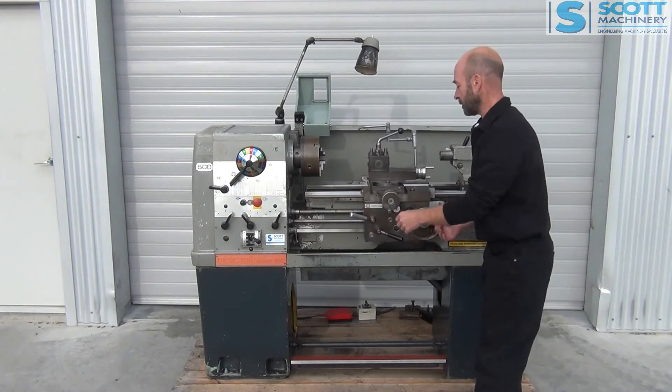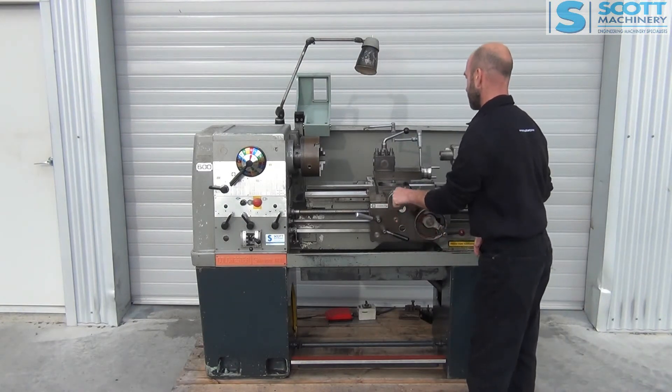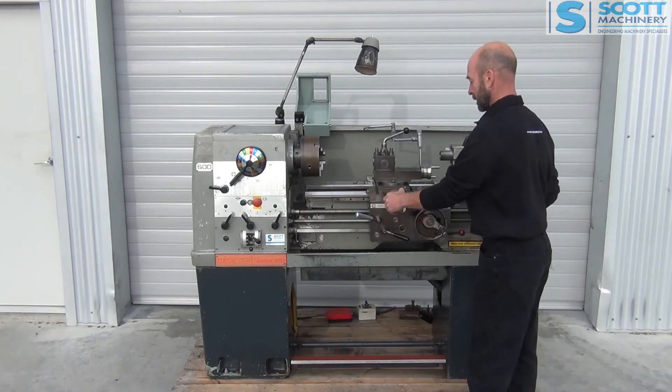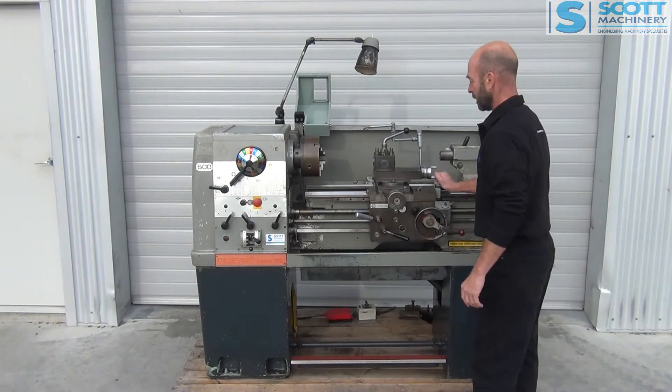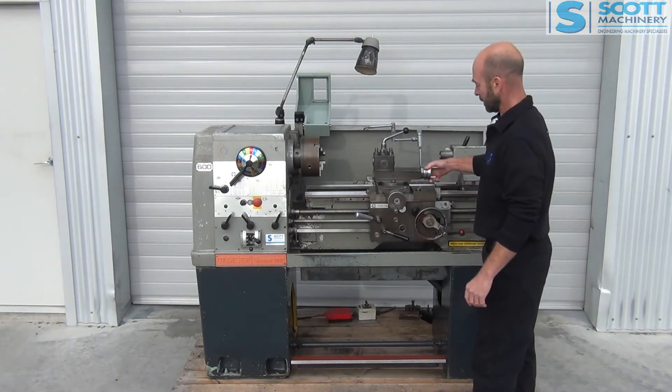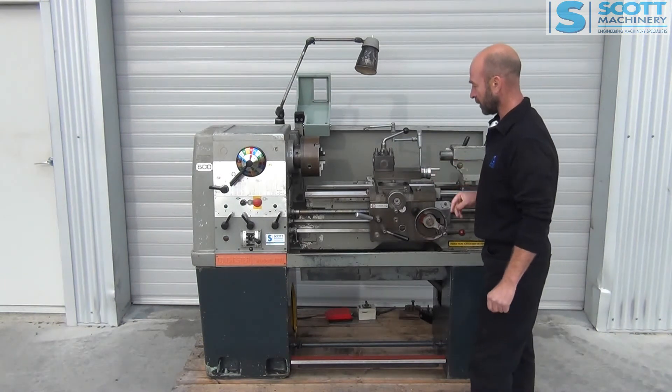That carriage is nice and easy to move, and so is that cross slide. There's a little bit of movement in there but very little. That compound slide feels good, and again a little bit of movement but not much.